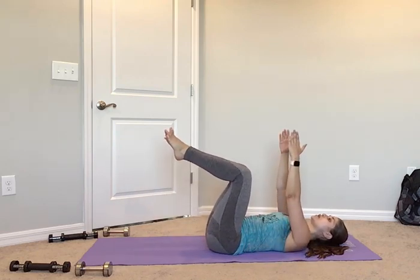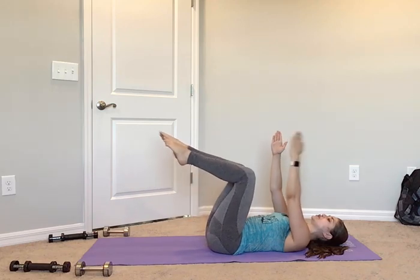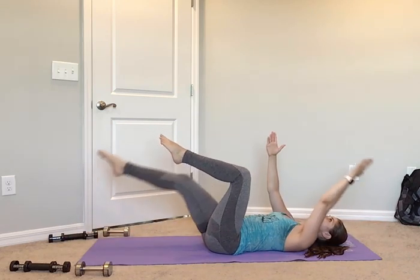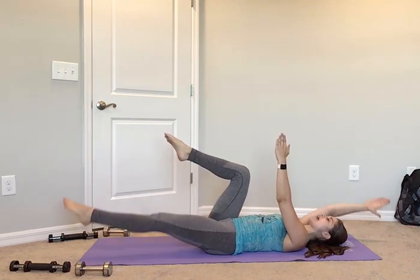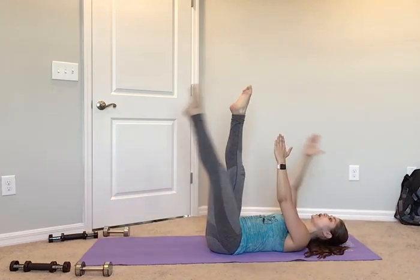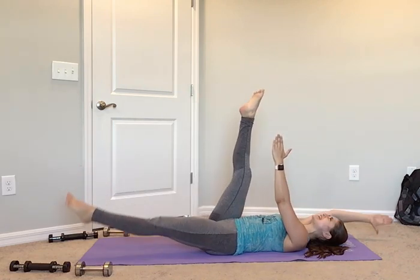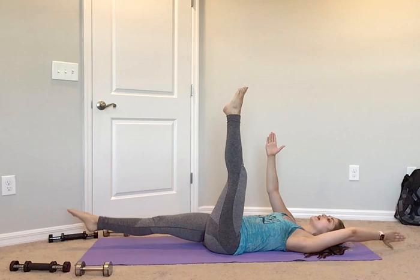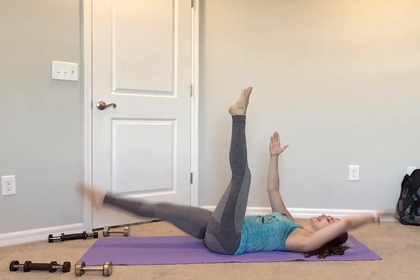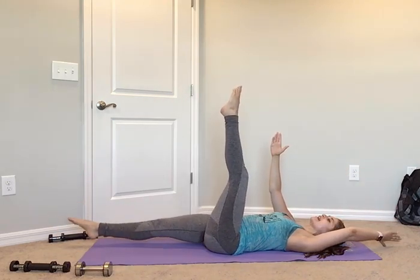We're going to go slow — in 4, 3, right arm, left leg, here we go: out for 2, in for 2, switch — out for 2, in for 2. Strong arms and legs. In, out, in, out, in, out, and in. Straighten your legs, here we go: out, in, nice and slow. Out, in — a little harder with an extended leg; if you need to go back to the bend, you can. Out, and in. Out, and in. Two more: out, and in. Last one: out, and in.